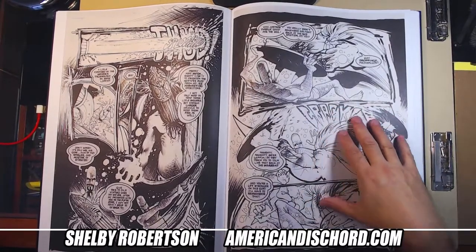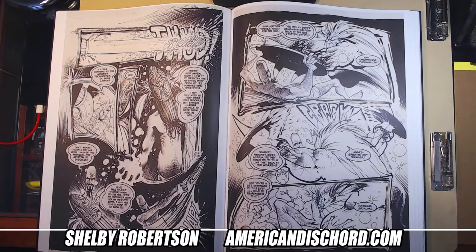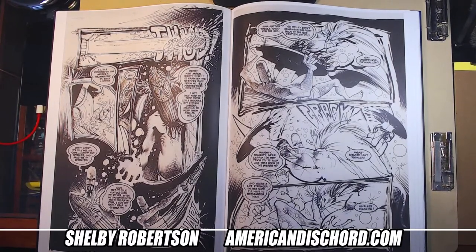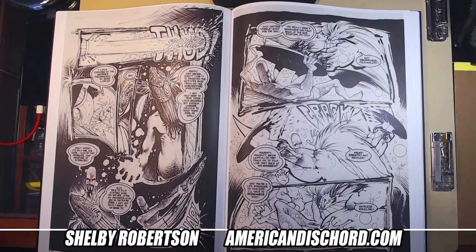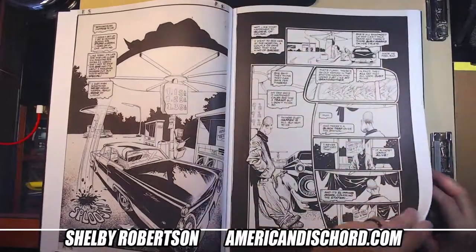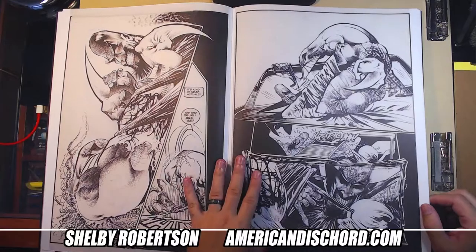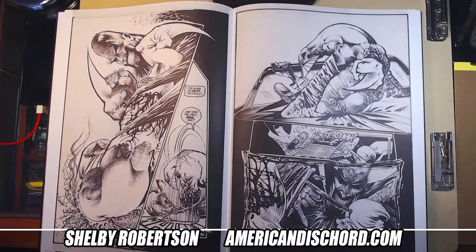I don't recall exactly where I got this — not eBay. I think it was Bud Plant or something like that. I think I got it for about $80 shipped during the earlier COVID months. It arrived in perfect condition. Yeah, if you can find it for cover price, I recommend it. Sorry again for the shaky cam — shaky cam dot com.